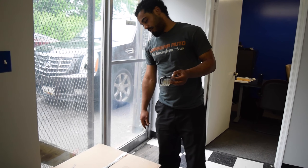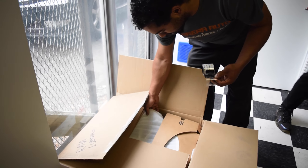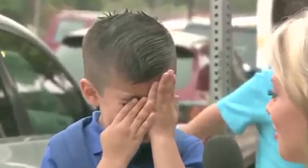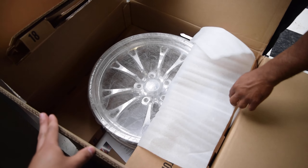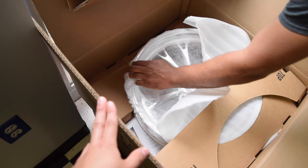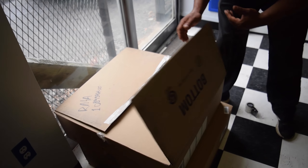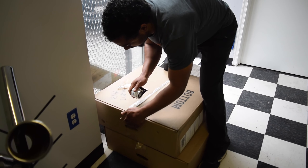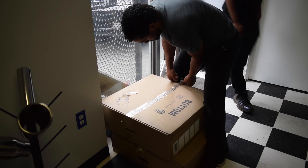So we got front runners for the C5 like 14 weeks ago. Weld said it would take 4 weeks, and they came 14 weeks later - and they were the wrong color. They were polished, and I ordered black. So now we're sending these back after a little bit of a battle. We got a new set - the black ones now. All we did was open the box, saw they were wrong, and that's a no good.